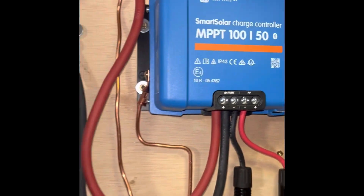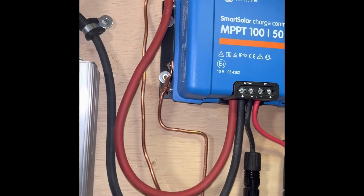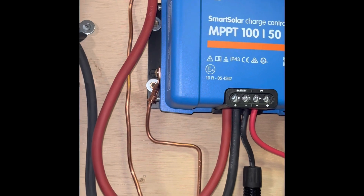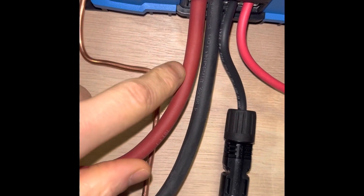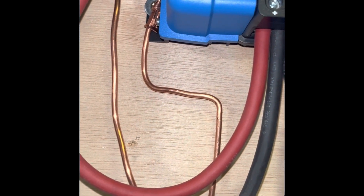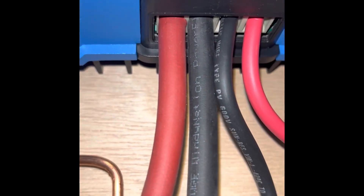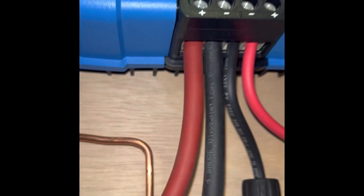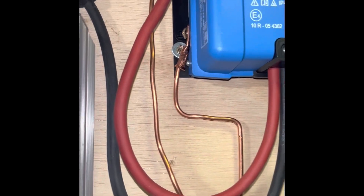That goes up into our Victron Smart Solar charge controller. It's got Bluetooth so I can see exactly how much power we're getting and using. This is 10 gauge wire going in, but then we have 4 gauge wire coming out. You can use 6 gauge wire for this — 4 gauge is actually too big; I had to taper the ends off so I could fit it in there.